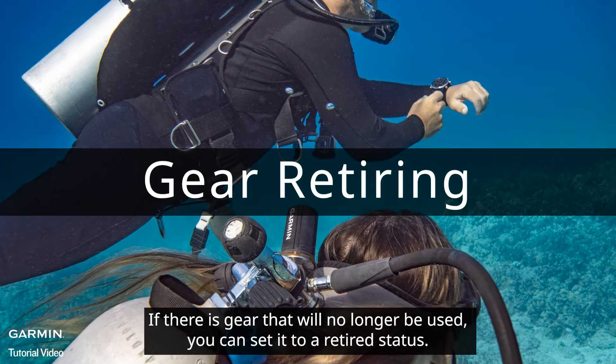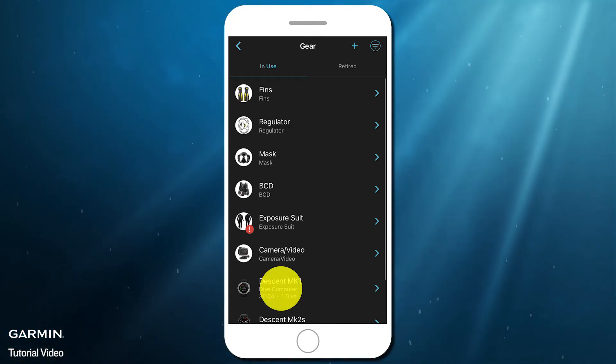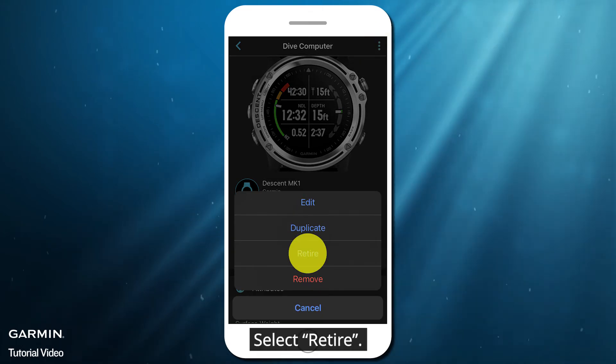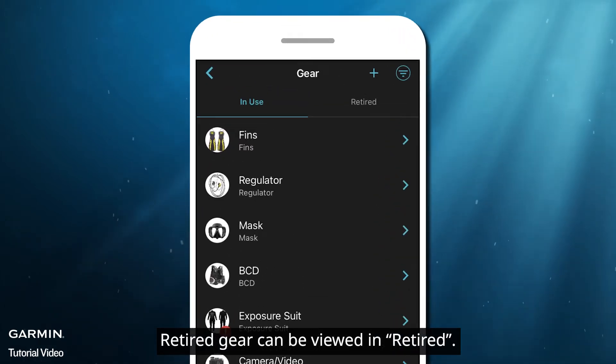If there is gear that will no longer be used, you can set it to a retired status. Select the gear, then select the three dots icon in the corner, and select Retire. Retired gear can be viewed in Retired.